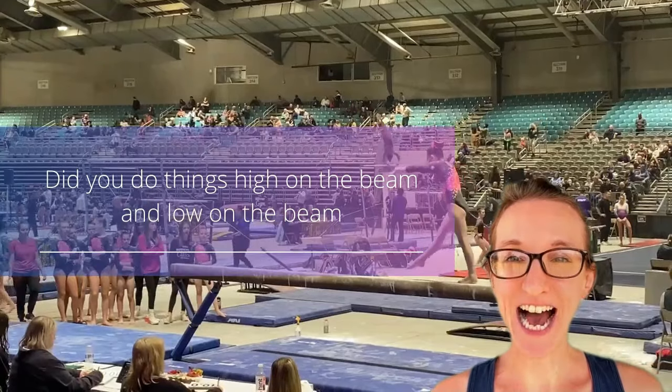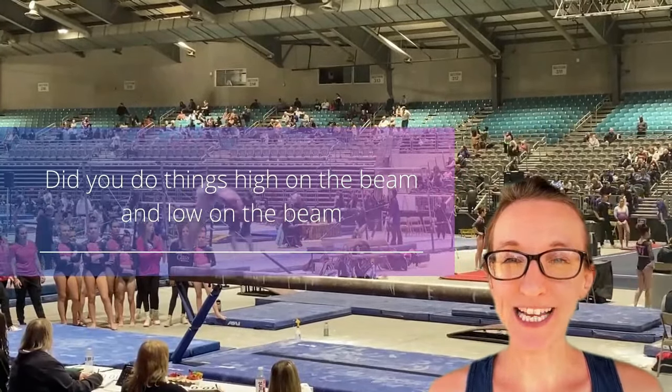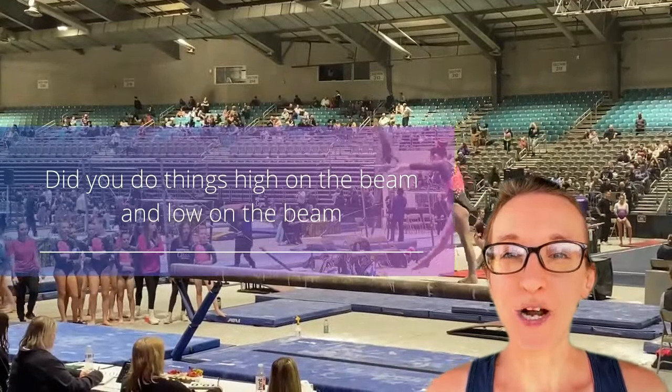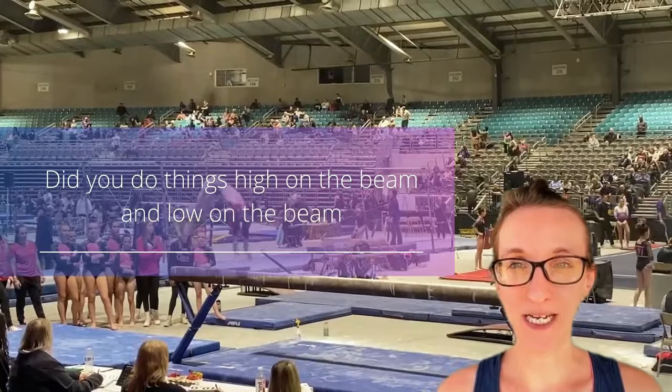Did you do skills high and low on the beam? Judges want to see gymnasts that can not only get into high releve and get up off the beam, but also gymnasts that can do skills or poses on the beam.